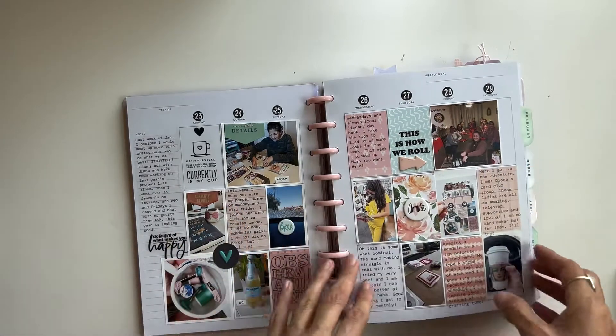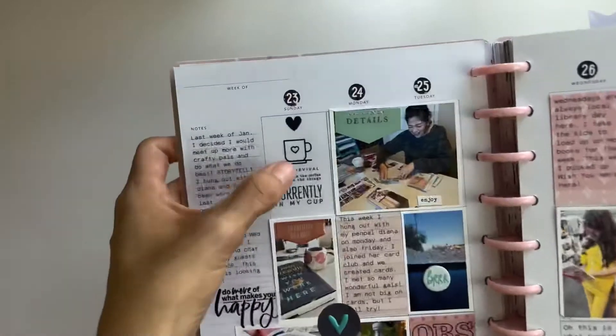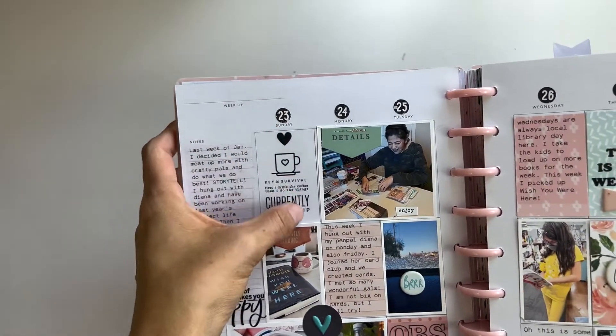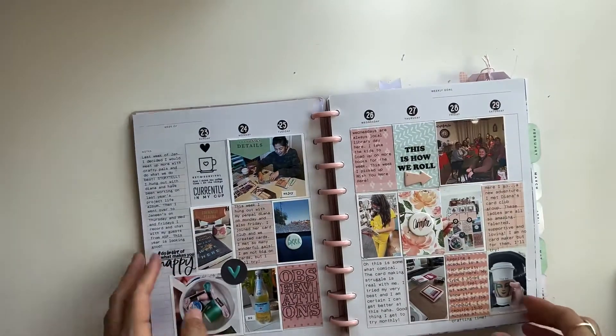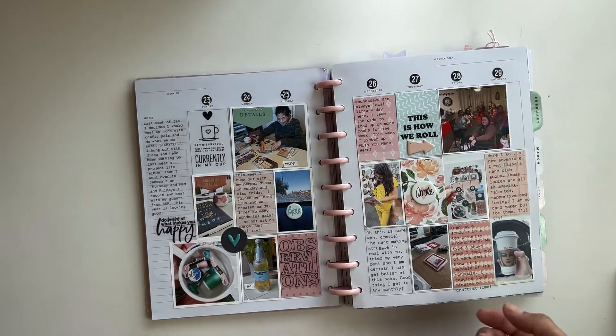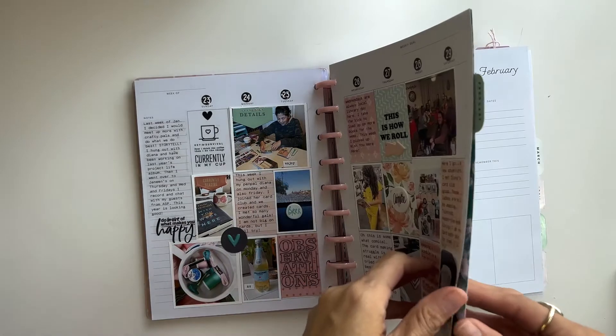I make a lot of my own stickers — this is an actual brush set from Studio Calico and then I put it on a clear sticker sheet paper. I use sticker sheets from Amazon and I will link that in the description; it will be my affiliate link, so the clear sheets are from my Amazon store.